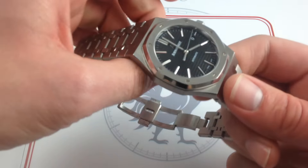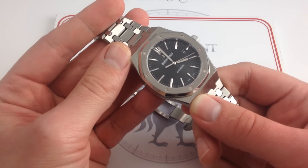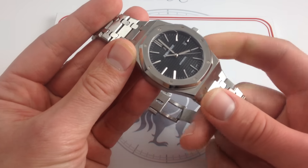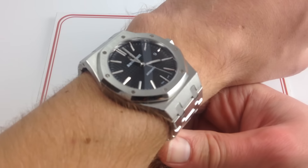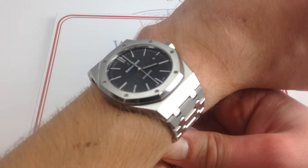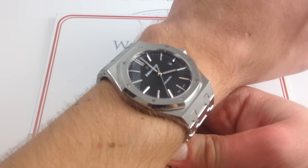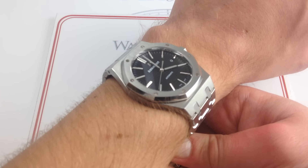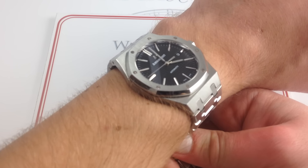Since 2012, with the discontinuation of the reference 15300, the 15400 has been a bigger watch at 41 millimeters — telling in two ways. First, there's the presence on the wrist: it's broader, it has broader shoulders, a wider stance. It's just a burlier, more substantial, more visually high-impact watch, bridging the gap between the 39mm Jumbo and the Offshores. It's a nice watch for every occasion.